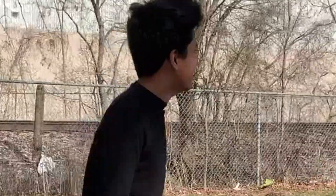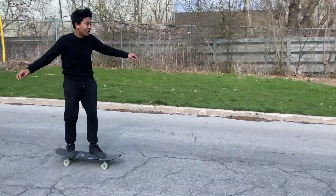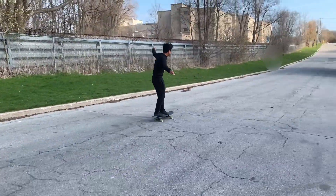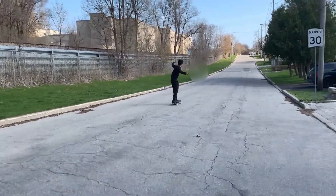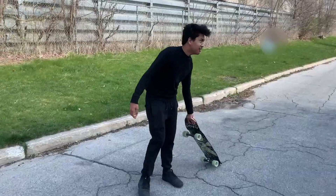It's a downhill — there you go, you ready for this? Ryan, stay on the board! That was good, you did good.